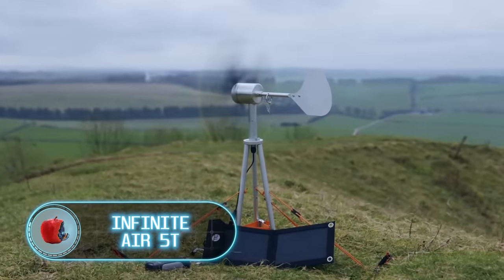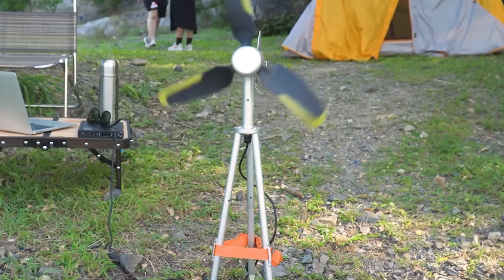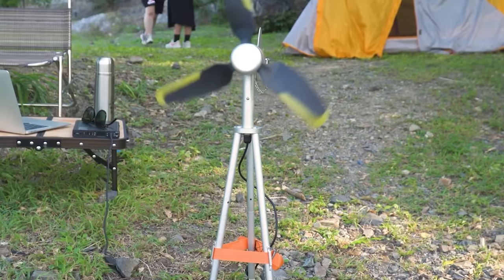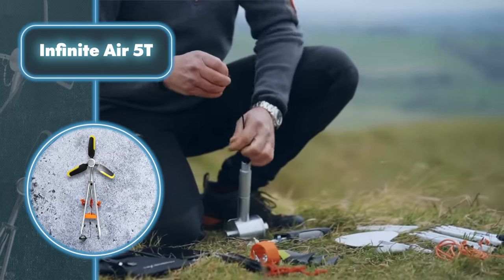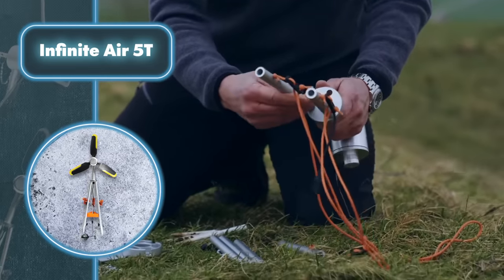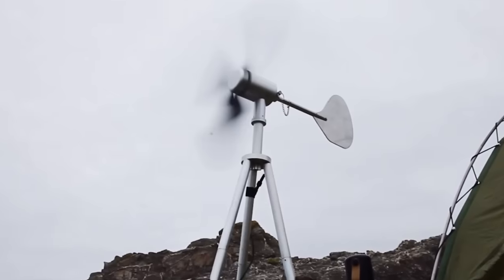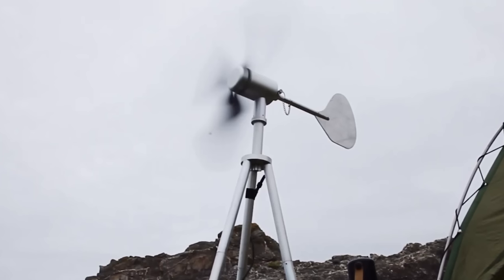If you're out in the wilderness and need a reliable power source, a portable wind turbine could be just the thing. The Infinite Air 5T is different from traditional wind turbines because it can charge your devices even when the wind is barely blowing — it can work at wind speeds as low as 7.5 miles per hour and above, supplying power to your gadgets.